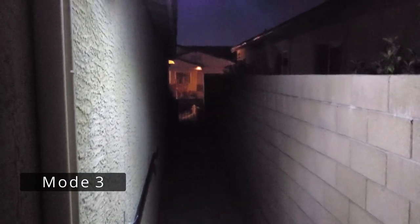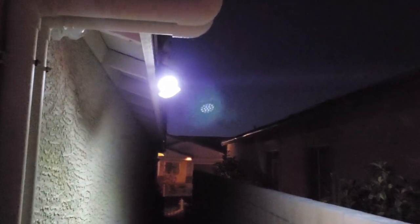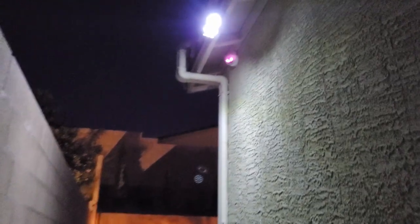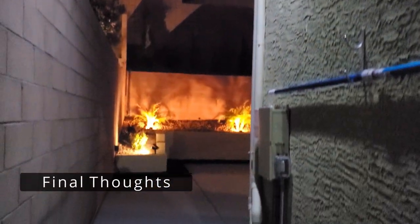Here's the third mode — dim long light mode. This mode is the lowest light setting, and even though it's a low light mode it's actually pretty bright, as you can see. This mode is at 30% brightness and will stay on all night.